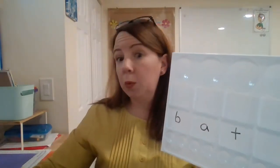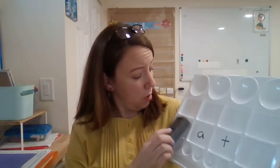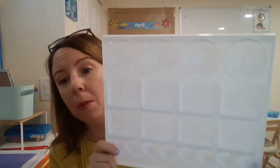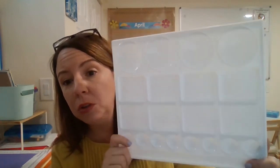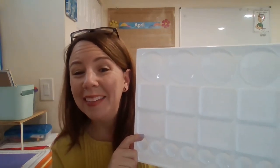Dry erase markers work really well on these trays and they erase really well — that was another bonus when I tried this tray. They clean off beautifully and have a nice surface. So that is how I use these paint trays. Give it a try — I'll put a link in with this video. Thanks so much for watching. Have a great week.